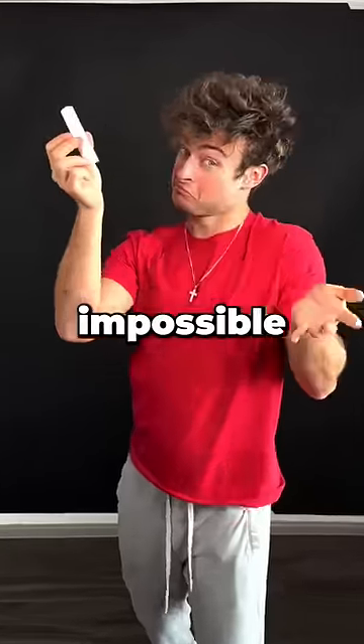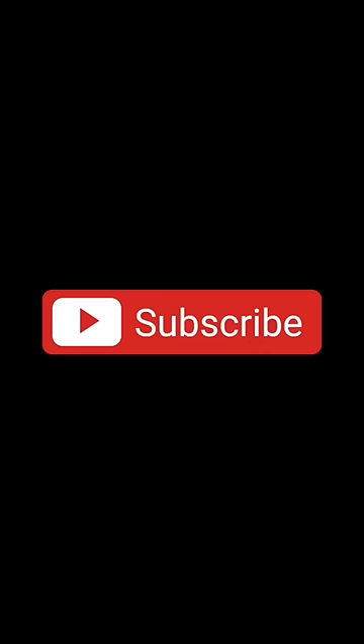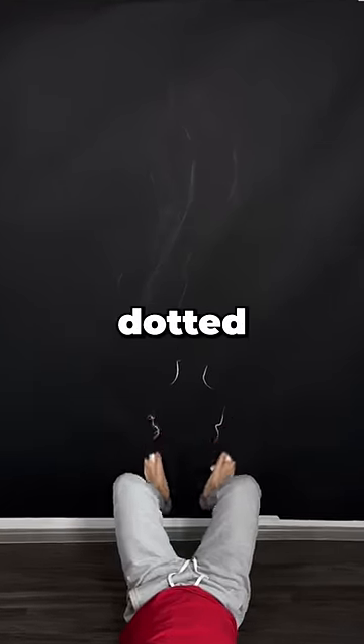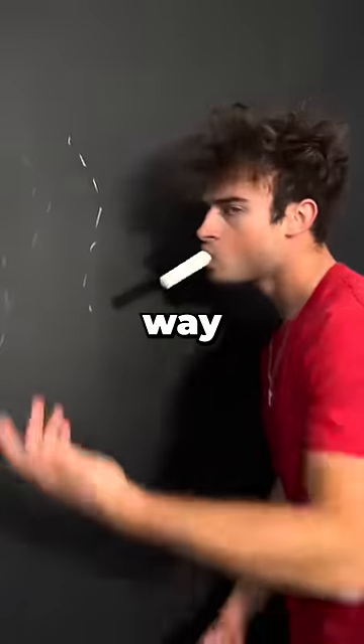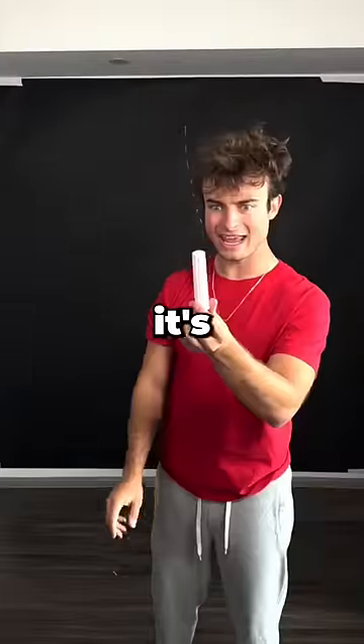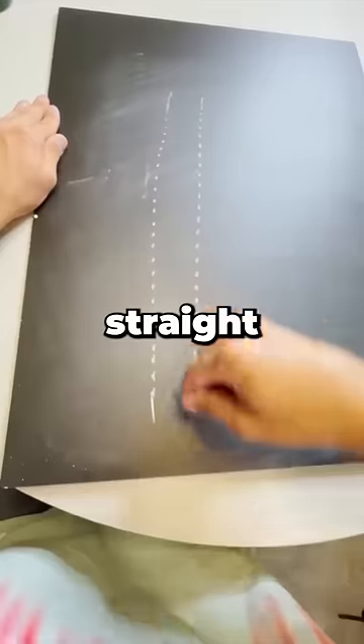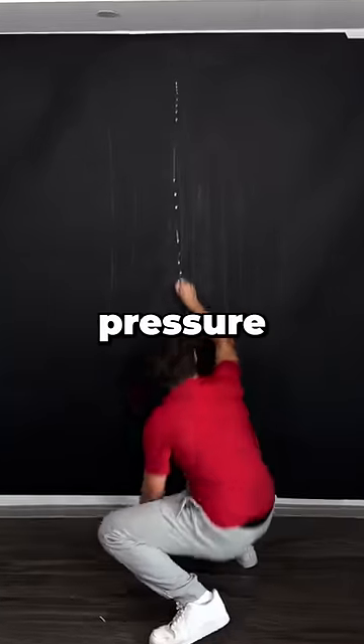Just like it's impossible to draw a perfect dotted line, it's impossible to like and subscribe at the same time. After trying every possible way to draw a dotted line — and I mean every way — it still wasn't perfect. So I had to do my research and found out it's the grip. You have to arch your wrists at the perfect angle and go straight down with just the right amount of pressure.